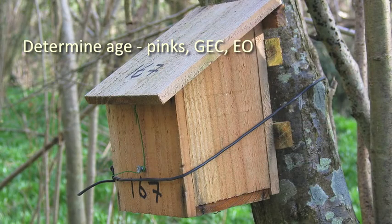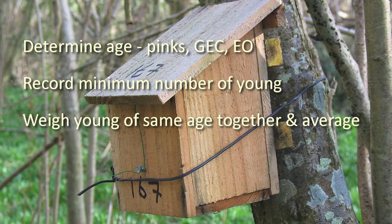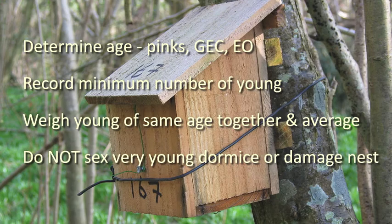Determine the age of the young — whether they are pinks, grey eyes closed, or grey eyes open. Record the minimum number of young present. Weigh the young of the same age together and average. Do not sex very young dormice or damage the nest.